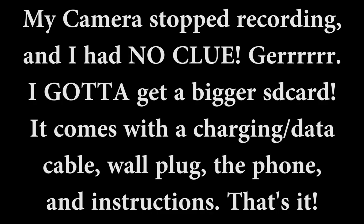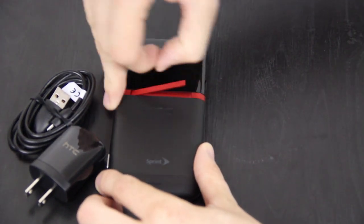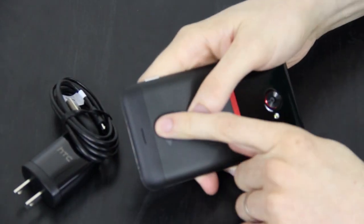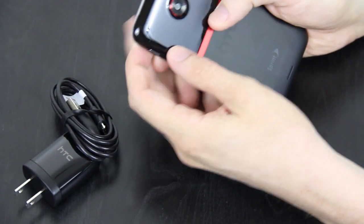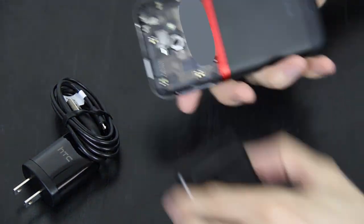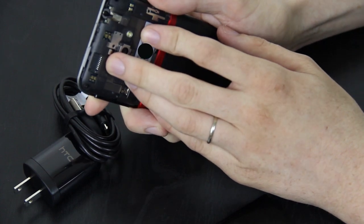Look at that. This is nice. That's really stiff too. I was wondering if it was like the EVO Design where the battery came off, but it doesn't look like it. This top part does come off — it just pops off. Right here is all your phone's information and that's where you put the micro SD card.